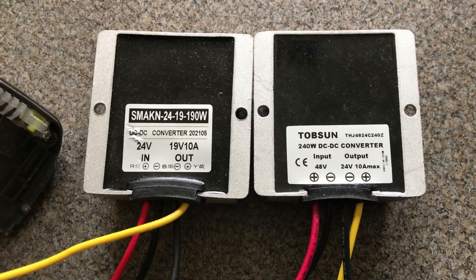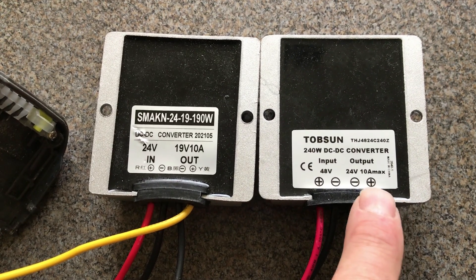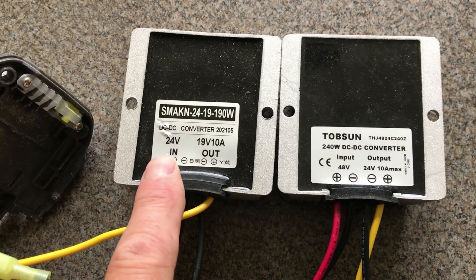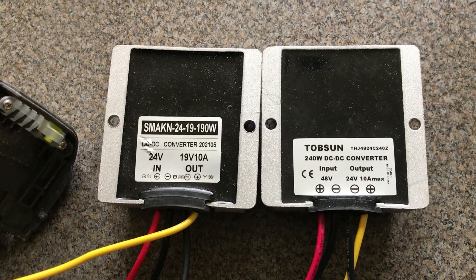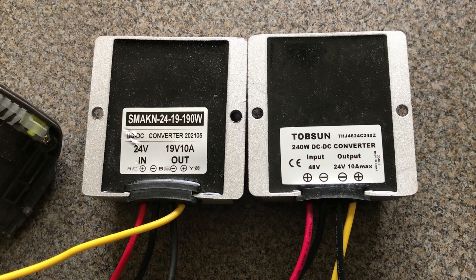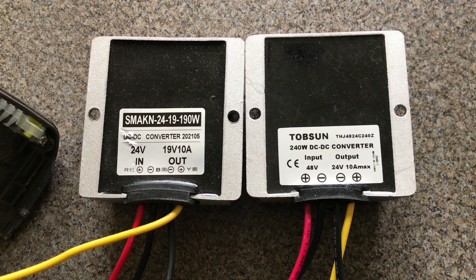For now, I can only find a DC converter that goes from 48 volts down to 24, and then I have one that goes from 24 to 19, so that's what we're going to have to use. It'd be nice to find one that went from 48 right to 19, but I haven't found one yet.